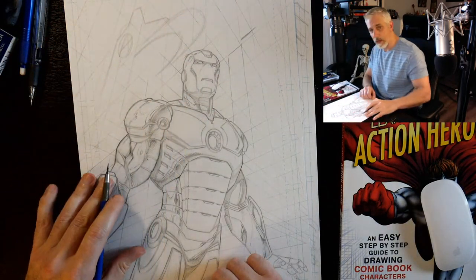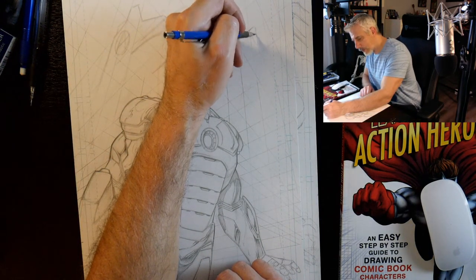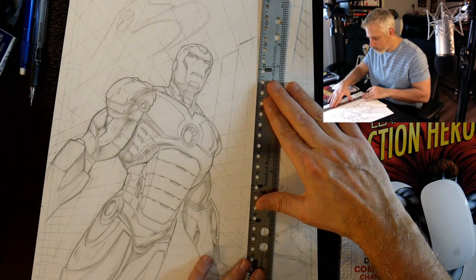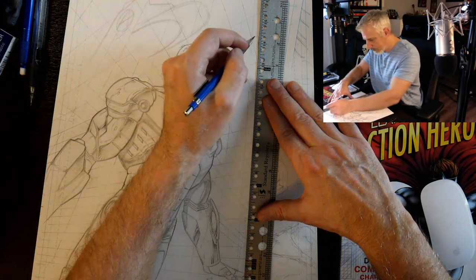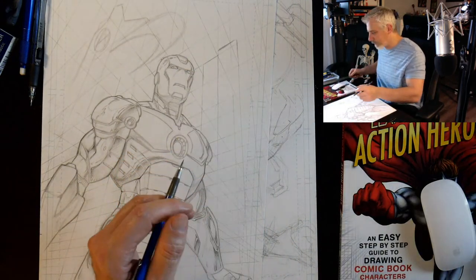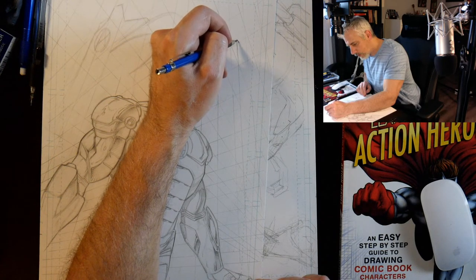I figured I would talk about the background. I don't do enough background work with traditional media — I'm trying to get back on the wagon and do it the right way. It's just so much easier with digital tools, but there's a lot to be said for traditionally drawn work.